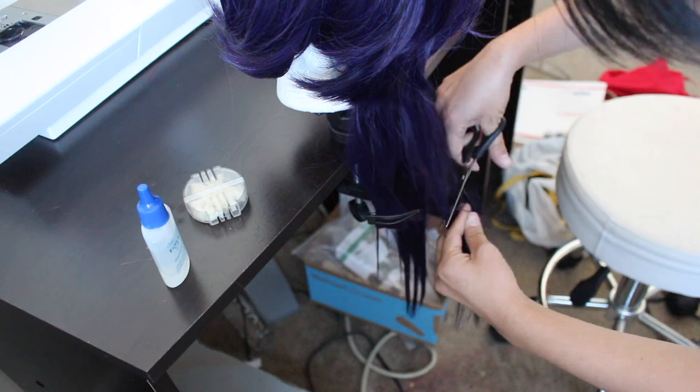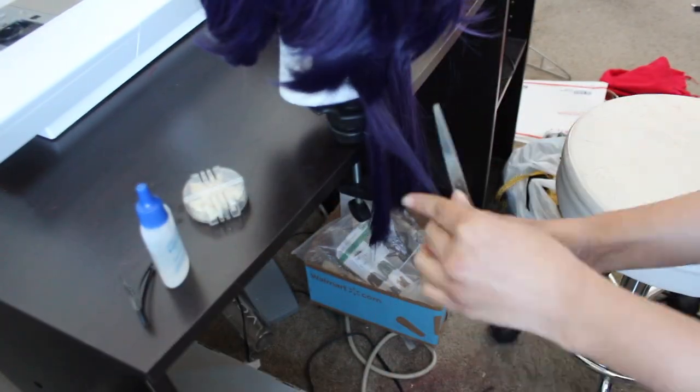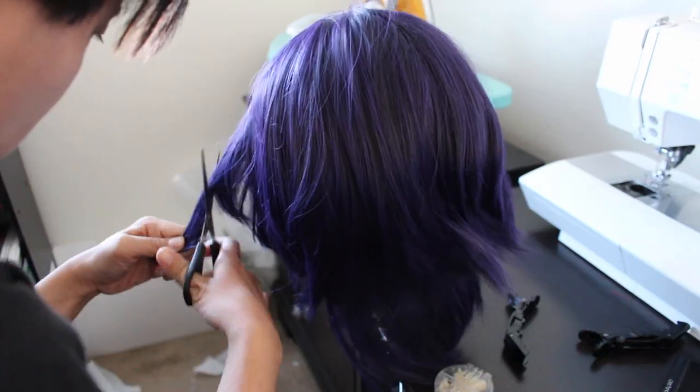With that out of the way, I'm going to go ahead and tackle the rest of the wig. I first began by cutting the back to the length that I wanted, straightened out all the flyaways, and then layered the back to make it a little bit shorter.